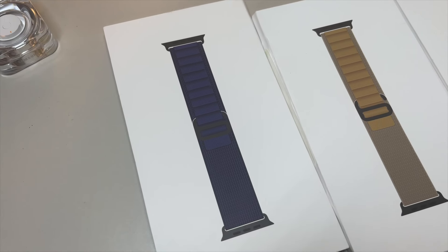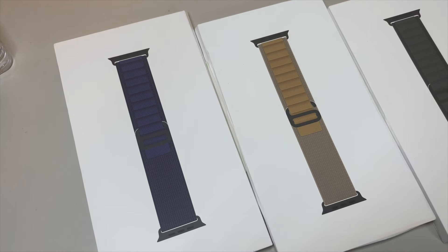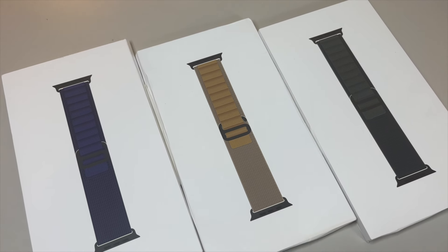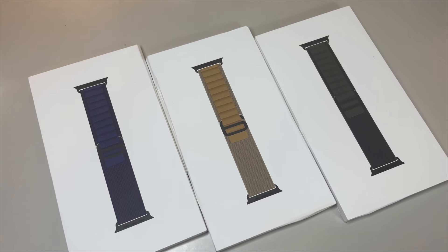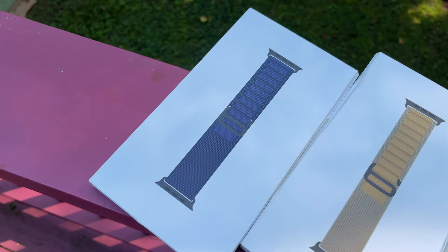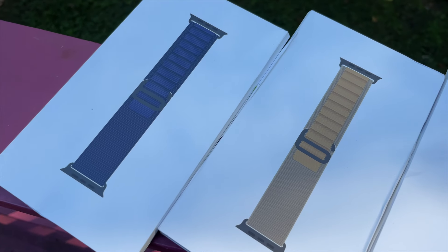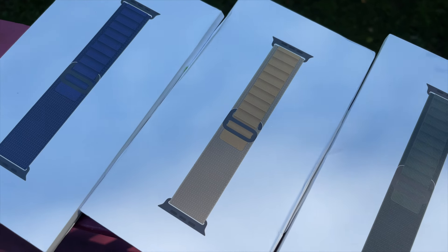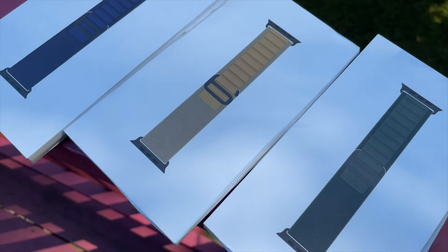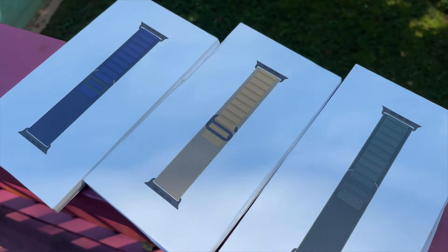Ladies and gentlemen, band lovers watching from around the world, it's time — time for yet another band review, this time going over the brand new Alpine Loops for the Ultra 2 line. In case you've been living under a rock, there was a massive buff to all the Ultra bands: you can now purchase them in your choice of silver titanium or black titanium to match your desired Apple Watch Ultra case color. This is such a neat feature and something we never really expected from Apple, but here we are.